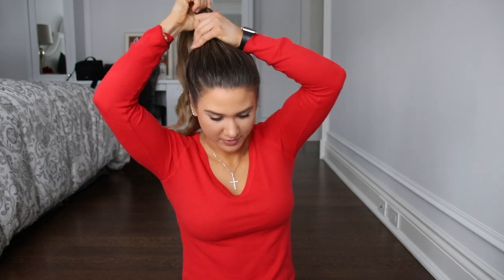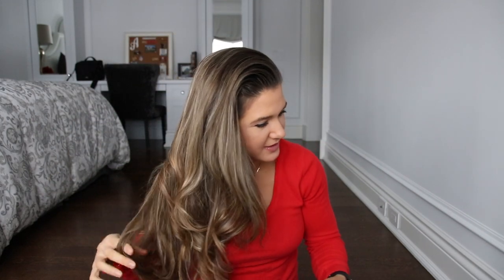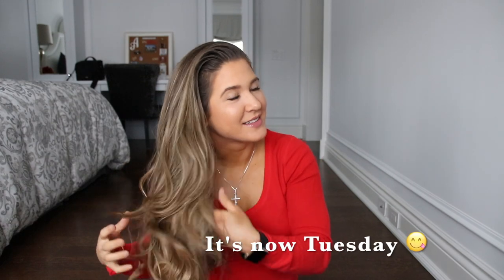You have to make sure your hair is dirty. I have found huge success with my hair staying healthy, thick, long, and nice because I don't wash it all the time. The secret of the pineapple bun is you get away with dirty hair — it looks cute and you save your hair long term without having to touch it so much. My hair is still a little bit curly from the weekend. Yes, I haven't washed it since Saturday, so as you can see — dirty.